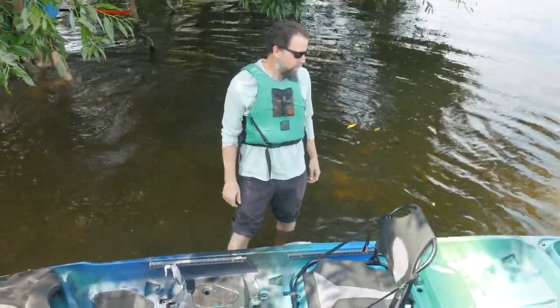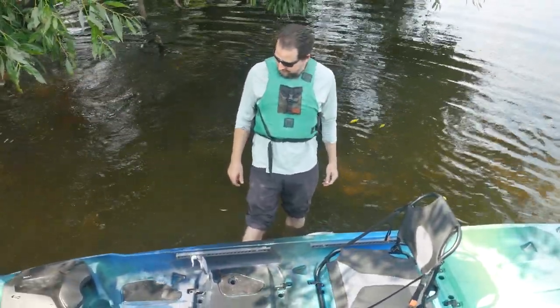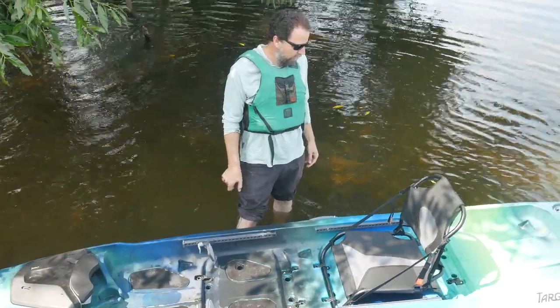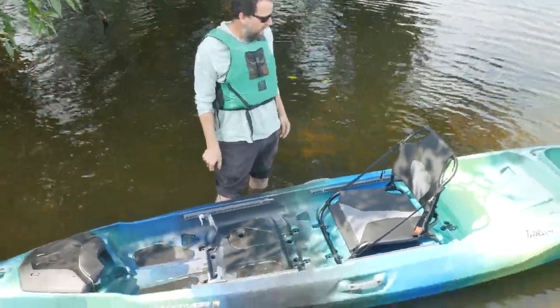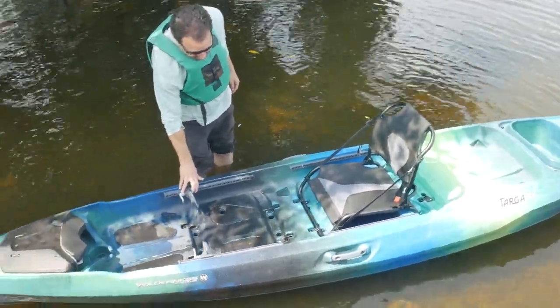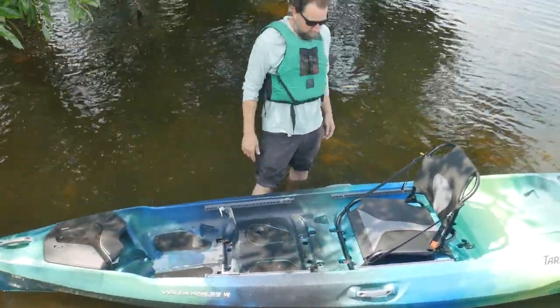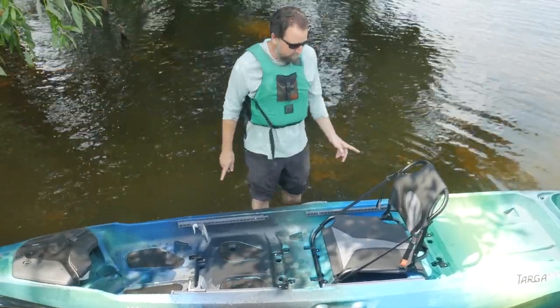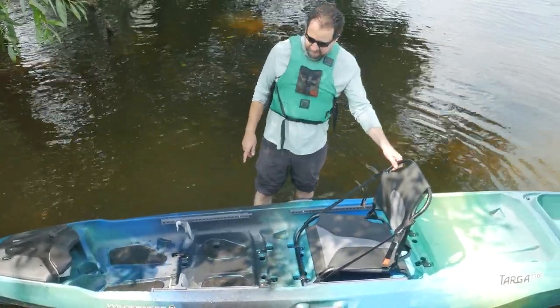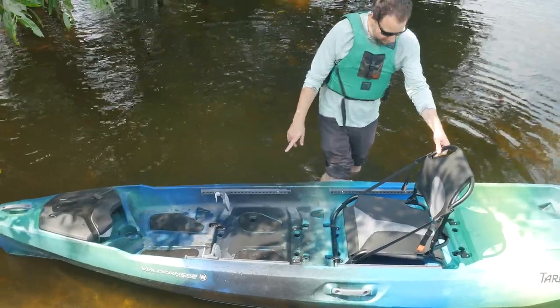We're here at Seamers Beach today demoing the Wilderness Systems Targa 130T. The gals here will have some video of us paddling and some pictures. This can be a tandem kayak or a solo — very simple. Right now it's set up as a solo configuration, with one seat in the middle and adjustable foot pegs.